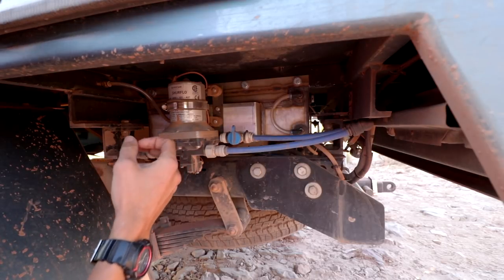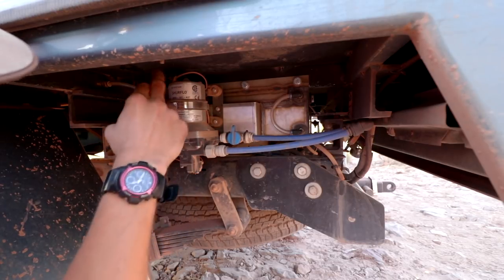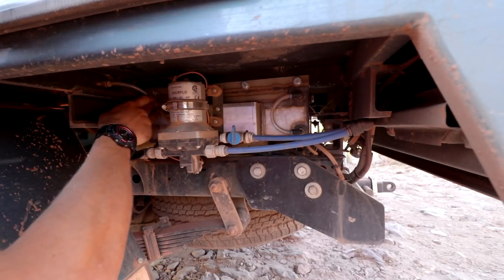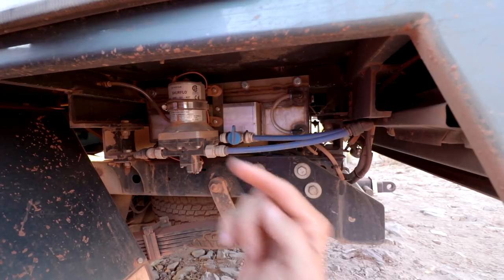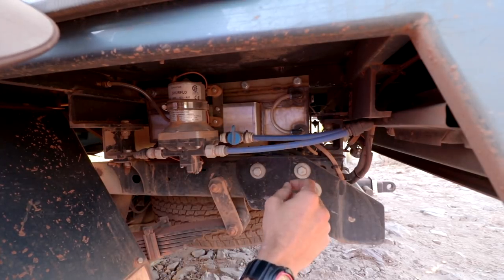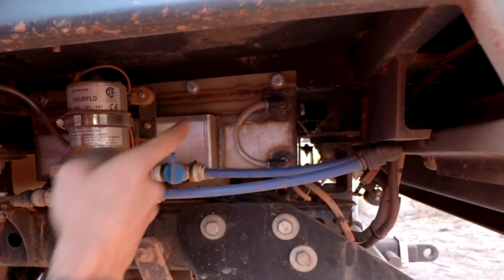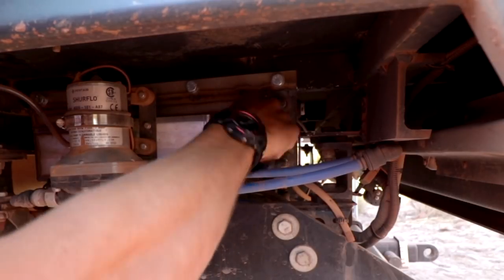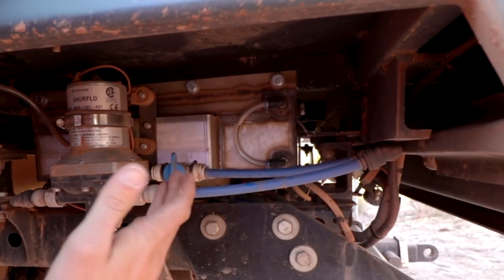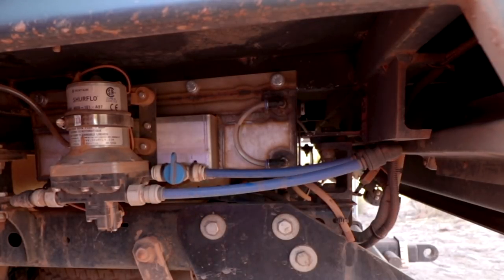To make the pump a bit more waterproof, because it's very exposed to the elements, I've siliconed up the whole motor and all the electrical connections. So far it's lasted the dust — we'll see how it goes in the future. I've also plumbed in a breather, and the boys at Brown's Radiators welded in two bungs so I've got a bit of clear pipe to monitor the water level. The downside is you have to be parked level to see the actual level, but for the most part it gives you a rough idea.